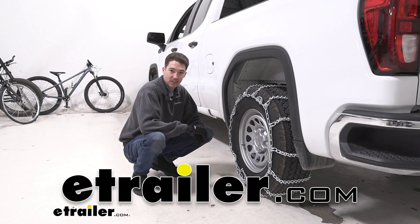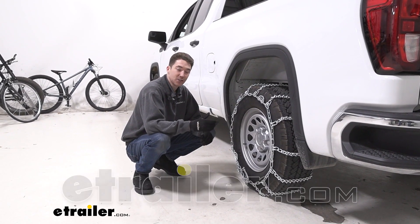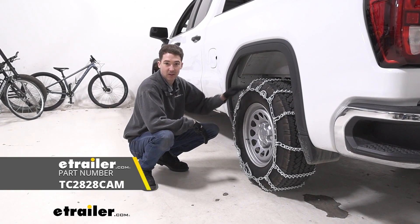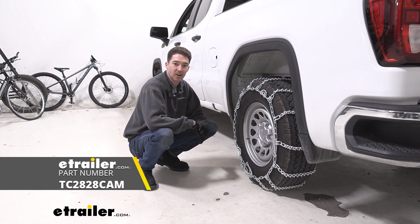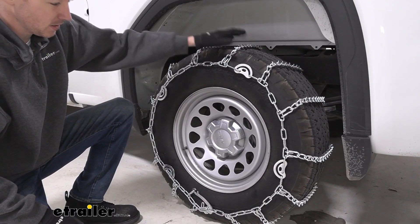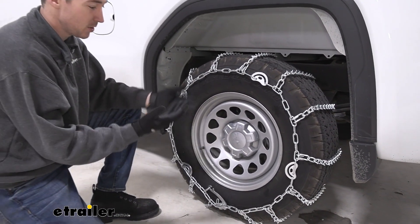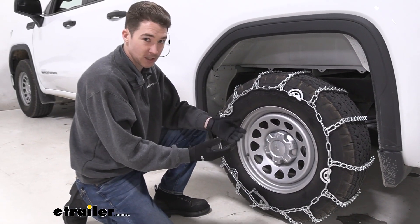How's it going everyone? It's Ethan here with E-Trailer. Today we're going to be taking a look and showing you how to install these Titan Chain Snow Tire Chains with cams on our 2022 GMC Sierra. Our tire size here is 265-70-17. There are a couple of different sizes so just make sure that you have the right chains for your tire.